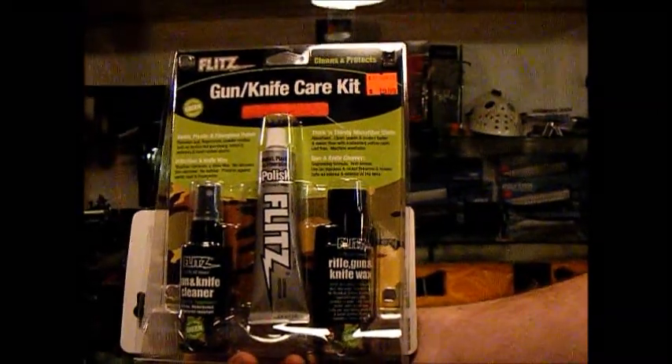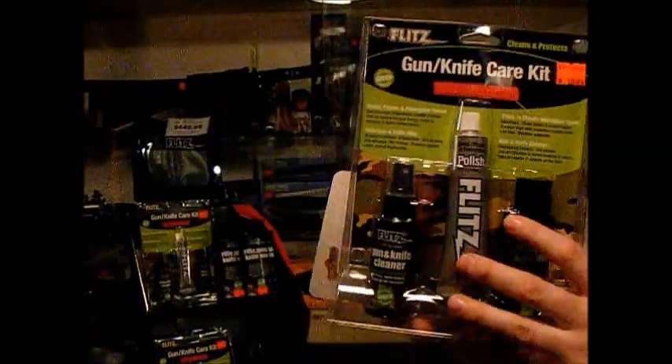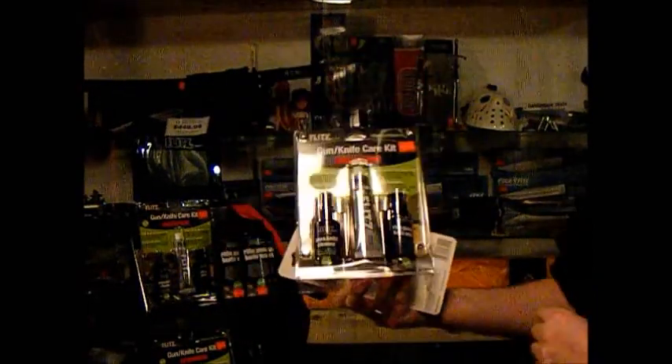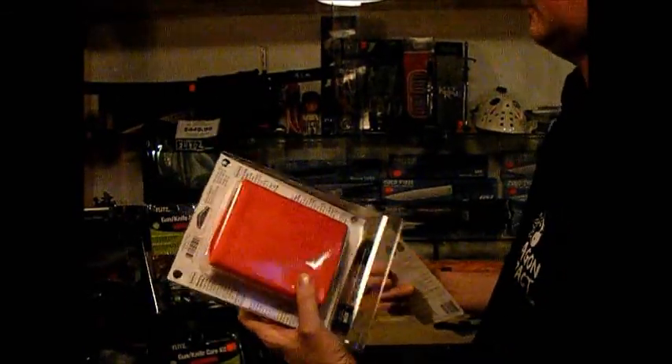Dragon Impact is now carrying the Flitz line of cleaning and maintenance products, suitable for both knife and gun. This here is perhaps your best bang for your buck. For $20 you get the cleaner, the polish, the wax, as well as the microfiber cloth.